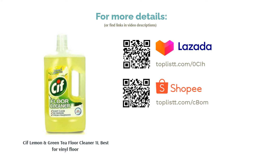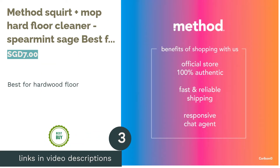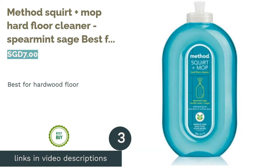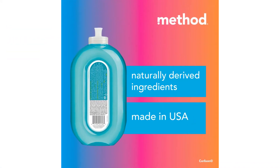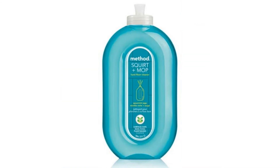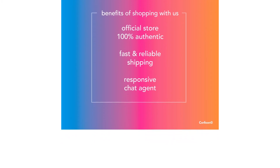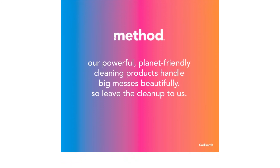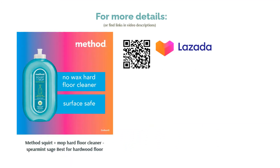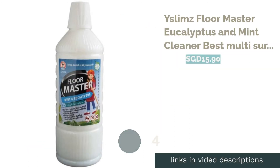The next product is Method Squirt Plus Mop Hard Floor Cleaner in Spearmint Sage — best for hardwood floor. Homeowners with hardwood floors will know how finicky it is to have them cleaned. It's important not to use too much water on wood flooring, otherwise it could swell and split. This non-rinse, wax-free floor cleaner is the perfect pick: simply spray your floors using its unique shower nozzle, wipe down with a dry or damp mop, and you're done — no rinse needed.